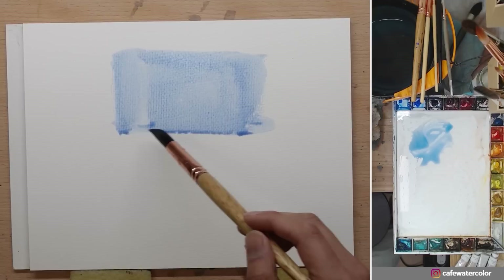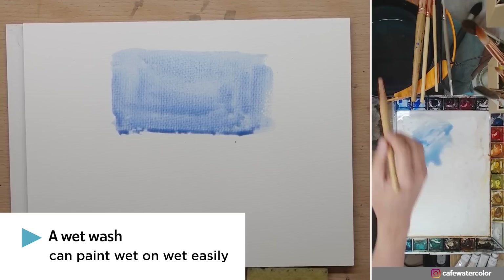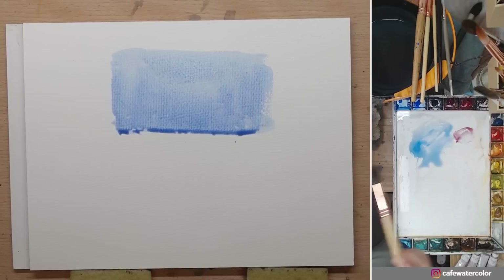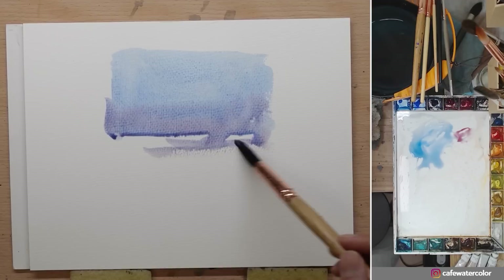Now the wash is still quite wet so I can add more color to it. I can add some alizarin crimson to make it a little bit more purple. You can extend the wash and things like that — this is all fine.